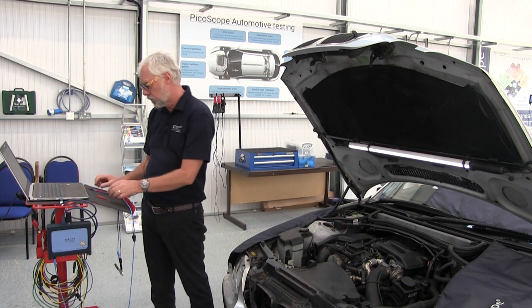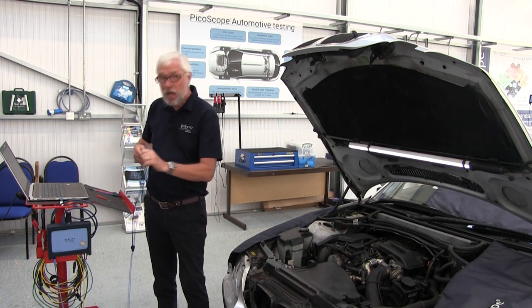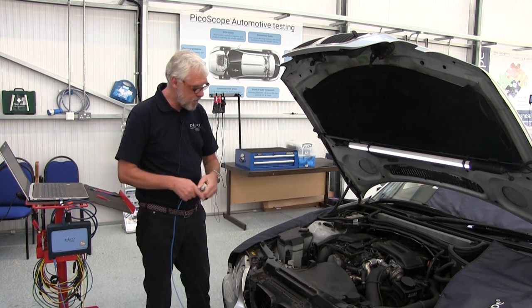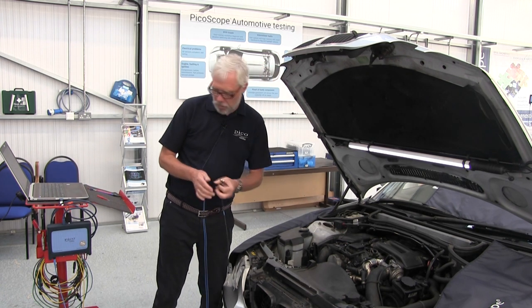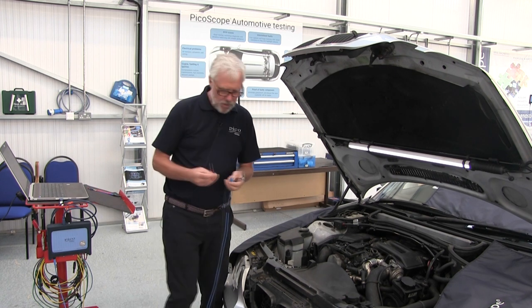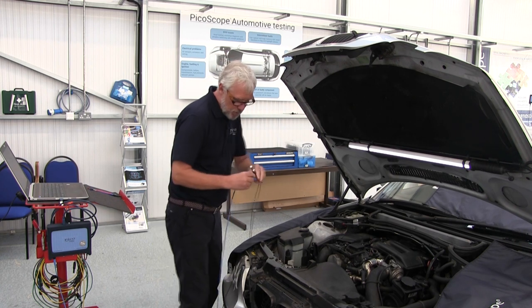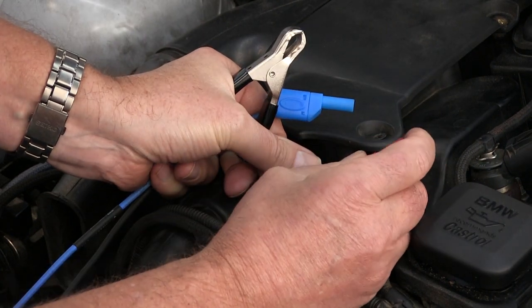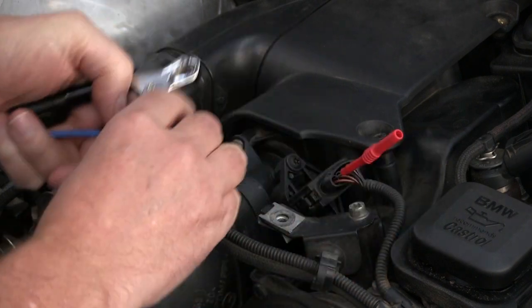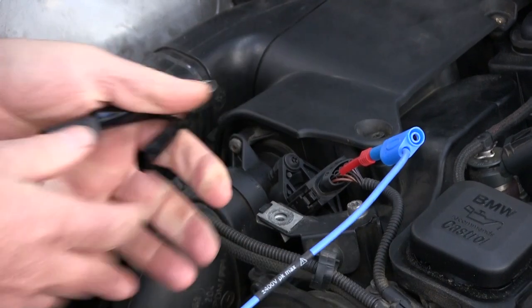So we need to connect. For this particular test, access is pretty easy right at the front of the engine, and I'm going to backpin this one. The wiring drawing tells me it's pin 5 and it's quite clearly numbered. So we backpin pin 5 and have a good earth.